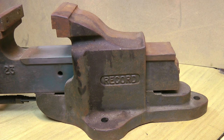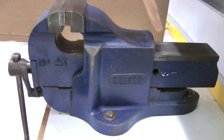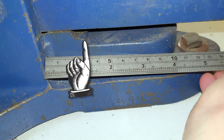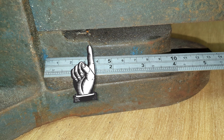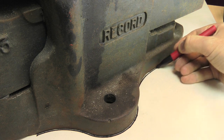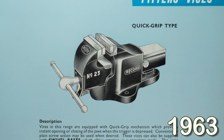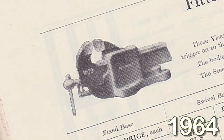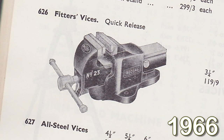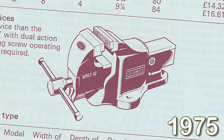On the old type the oil hole is accessed with the jaws opened, but on the newer type the jaws have to be fully closed. The shelf at the back is slightly different too, though the footprint's identical. Going back from 1964 the round meatball seems to be a consistent feature, and going forward from 1966 the square meatball takes over. That puts my new vise at at least 55 years old.